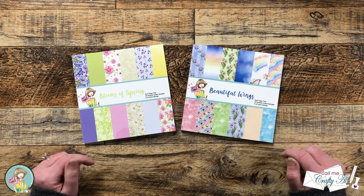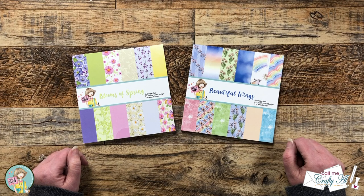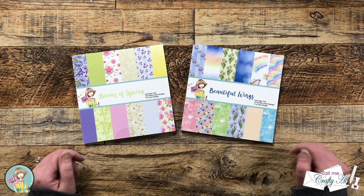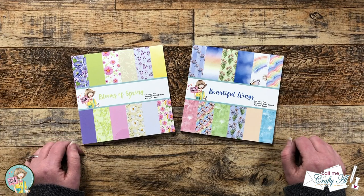Hello crafty friends! My name is Alisha but you can call me Crafty Al, and I'm here today with a project for Not Too Shabby. I'm going to be using one of this month's paper pads to create six cute, quick, and easy cards.